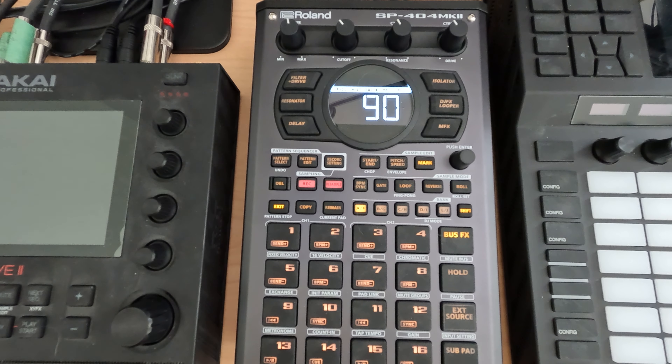Hey everybody and welcome to my N5 series on the SP404 Mark II, where I cover a topic in about five minutes. This is session 22.0 and for this session I just wanted to cover some ways to use the SP404 Mark II as an actual live looper.